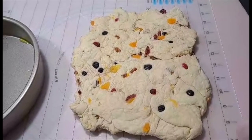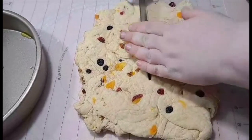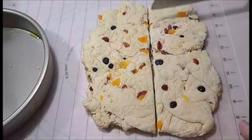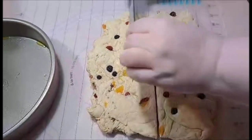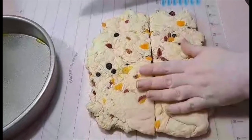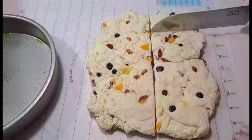We've added in our fruit and it's time to cut up our rolled out bread. I'll try to make the pieces even — I think I already didn't make it even, but that's okay at this point.